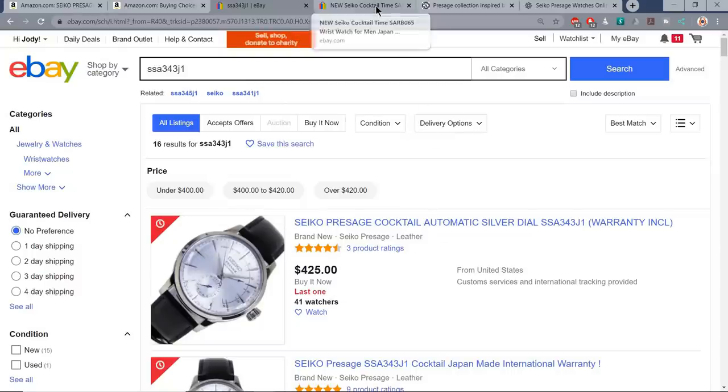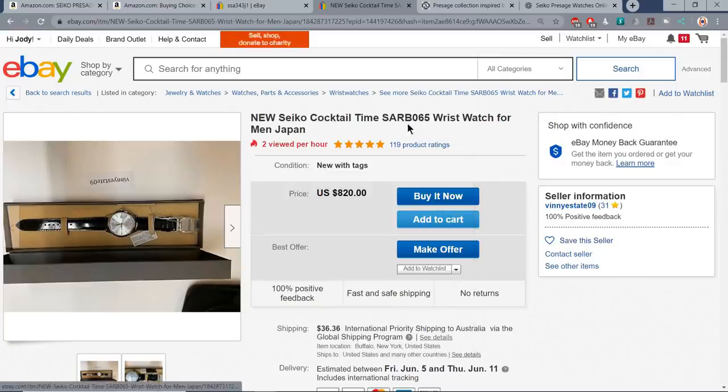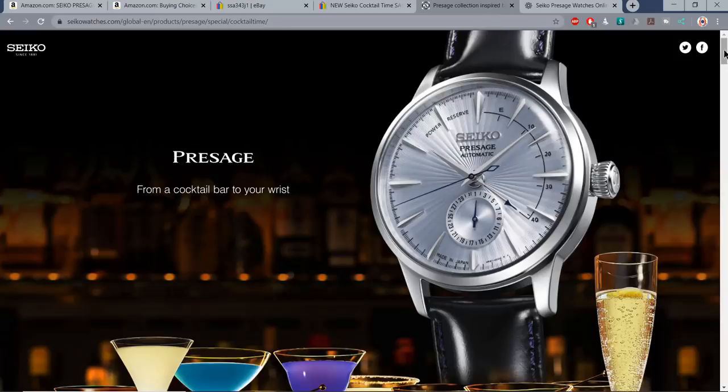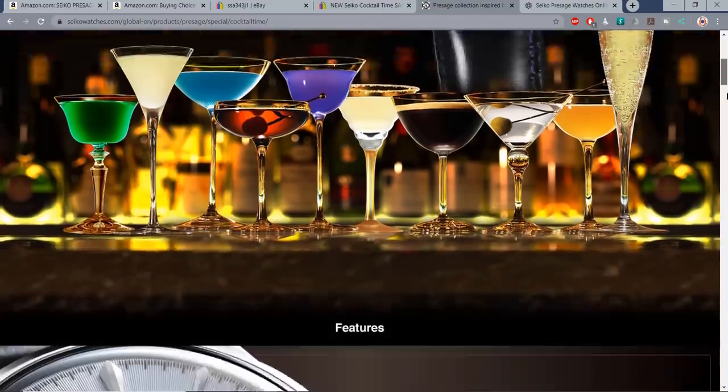The Seiko Cocktail Time range has been knocking around for 10 years, inspired by mixologist Shinobu Ishigaki from his Tokyo Bar. This is one of the OGs — one of the SARB065s. I reviewed one of these a few years ago. You'll note on the dial there's no Presage. They brought them into the Presage line, switched the movement from a 6R to a 4R, but didn't really do much about the price. You can pick up the odd SARB065 if you really wanted to, but they've jacked up the price to $820. They've expanded the range considerably since that original model from 2010 — there really is one of these to match your mood and your favourite cocktail.